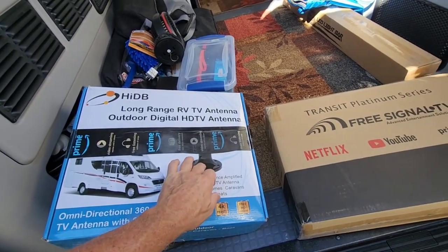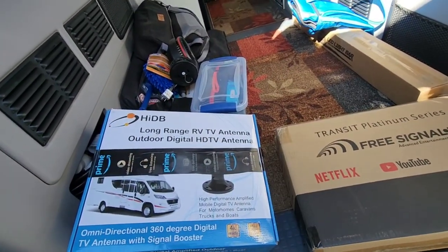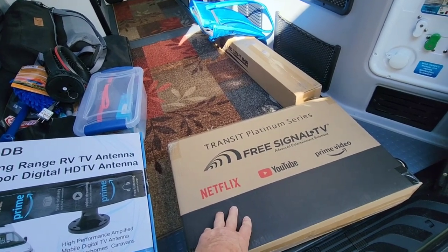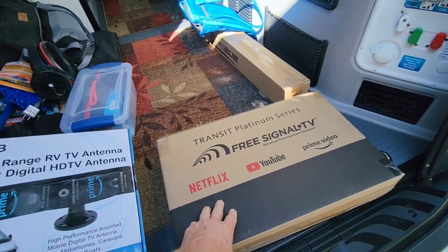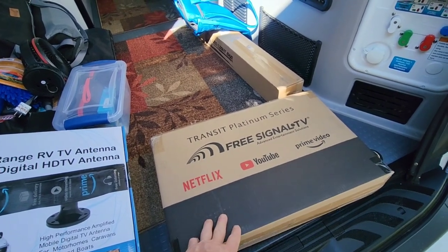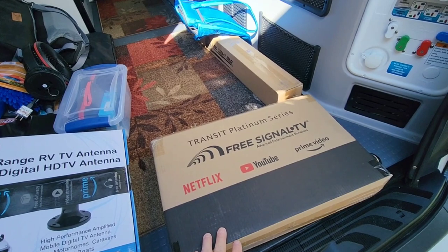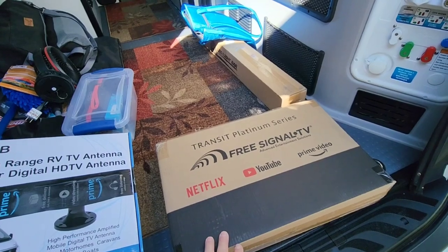I figured we'd go with a stationary one that picks up 360 degrees. I ended up going with a 27-28 inch smart TV, 12 volt, again from Amazon. It's preloaded with YouTube, Netflix, and Amazon Prime, which I'm a member of, so we'll get all our movies through there.